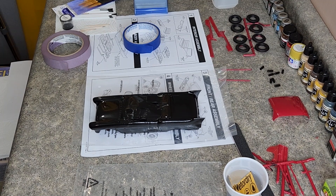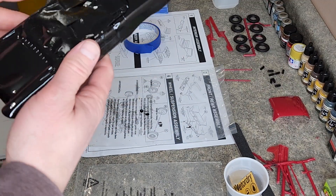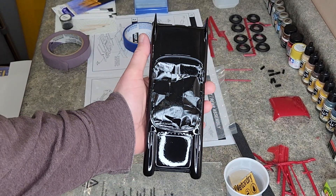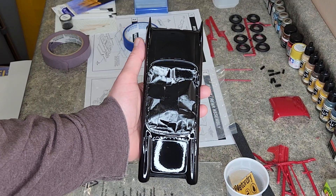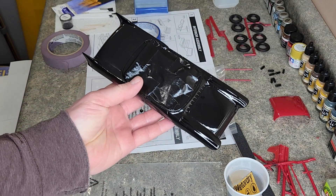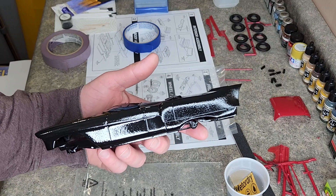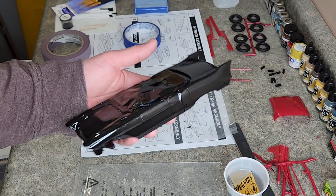Welcome back to the Atlantis 1957 Cadillac Eldorado Brome build. We have our body here, the paint has dried and you can see it's got quite a bit of ripple in it, and there's a piece of lint that got into it. The hood and the trunk lid are the best looking parts, but the sides — oh my goodness, the sides look horrendous.